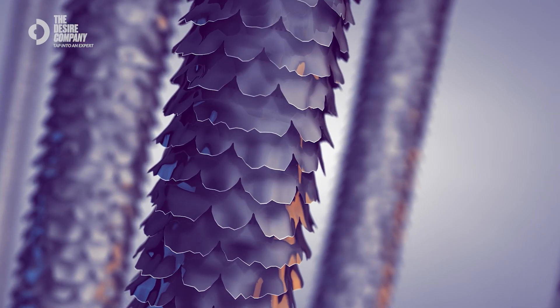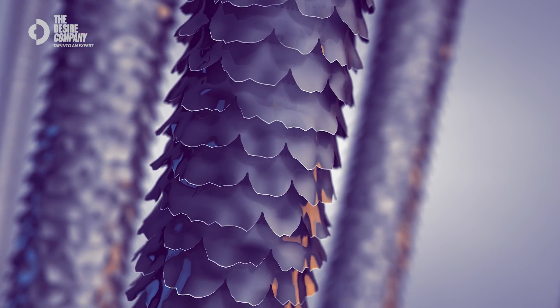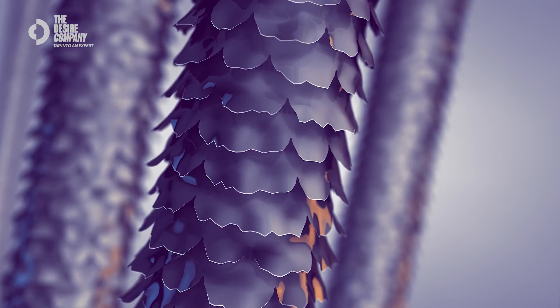Sealed, smooth cuticles are better at retaining moisture and preventing frizz, especially for curly hair. Blowing air upwards or against the grain of the hair from tip to root lifts the cuticles, creating friction and roughness. This can lead to damage over time, such as breakage, split ends, and a dull, frizzy look.